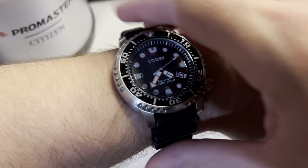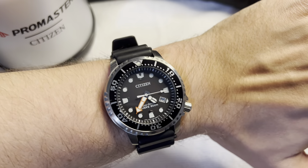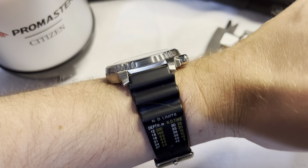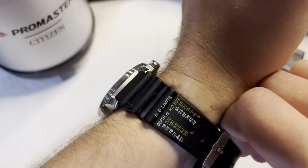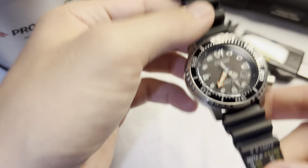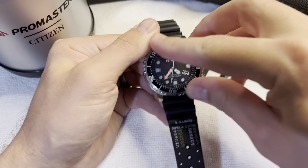I have a G-Shock — I love G-Shock, don't get me wrong — but that case back is a cheap stamped little case back. You don't have to deal with that with a Citizen. You got your water resistance, 200 meters, which is way more than you're ever going to need as a normal civilian diver.